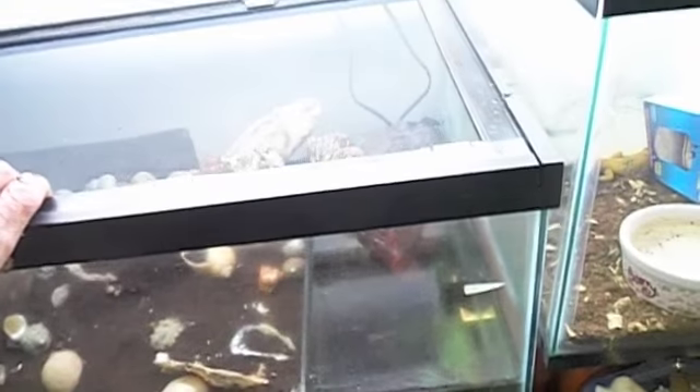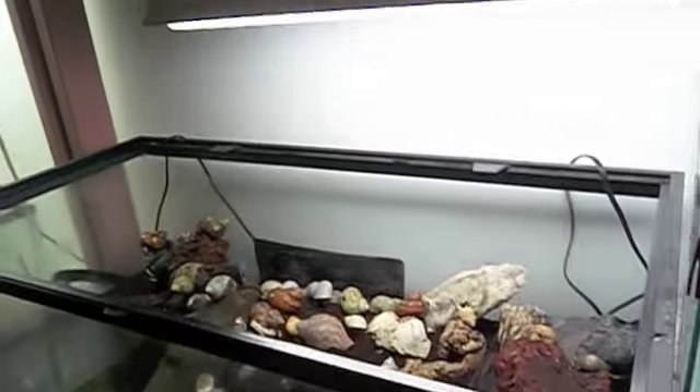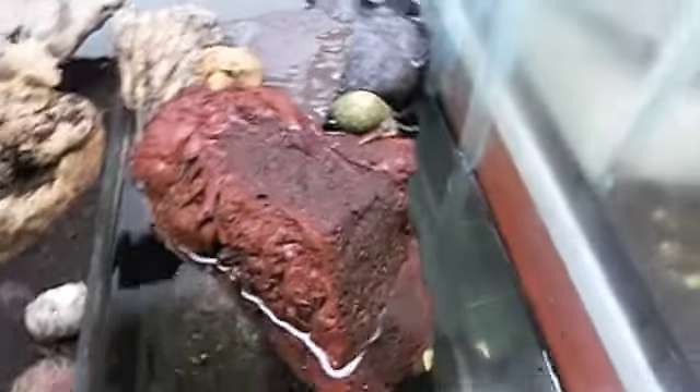This is our land hermit crab exhibit. Now if you saw the video where we got these tanks from Hamilton — we got a bunch of these land hermits, and some we already had. This end here is fresh water, and that end is salt water. We got a filter in each end.